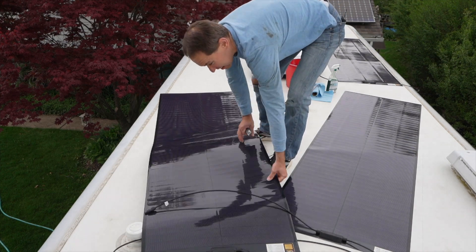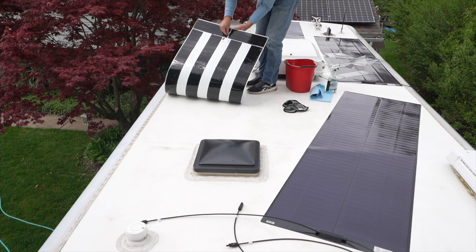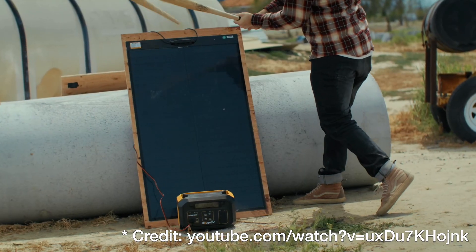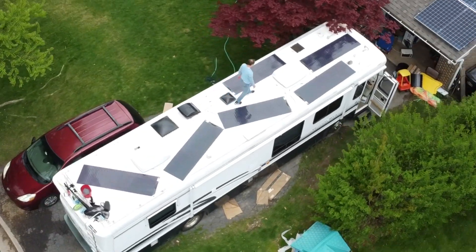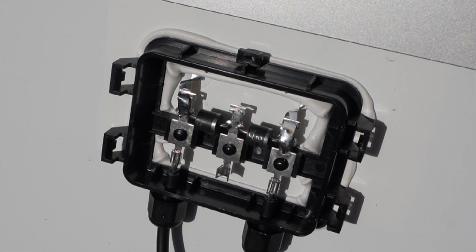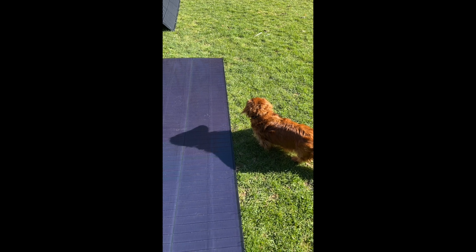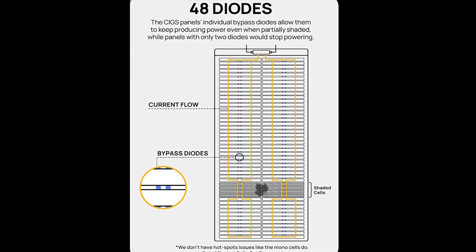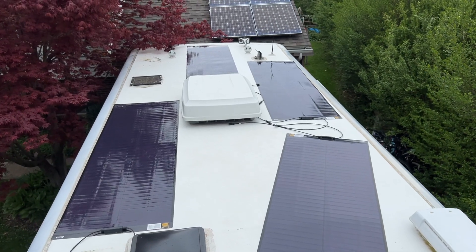There are a few other features to these thin film solar panels that are great for this application. Because they're not fragile, you can actually walk on them without damaging them. Bougie RV even has a video of a guy hitting them with a baseball bat, so I'm not concerned about stepping on them. They also have way more bypass diodes than a typical solar panel — a typical 100 watt panel might only have two diodes. These thin film panels have 48 bypass diodes, so they do very well when part of the panel is shaded, meaning I'm not too concerned about shadows from the air conditioners or other things on the roof.